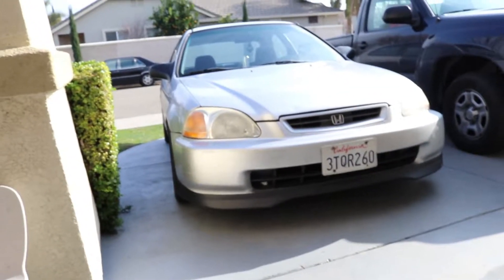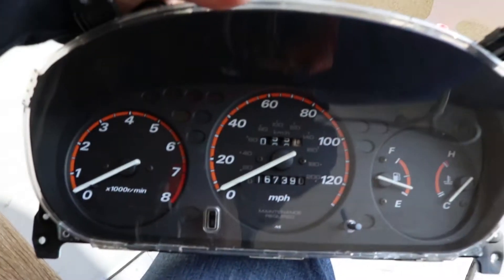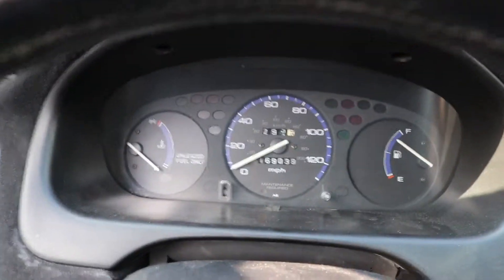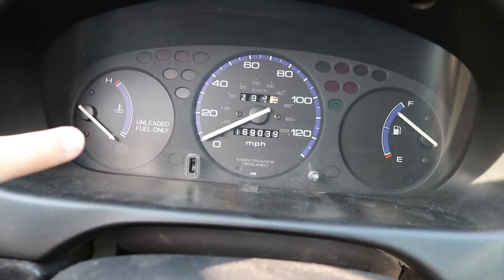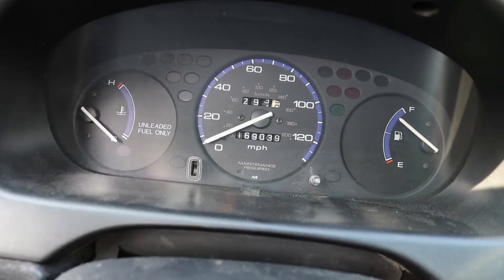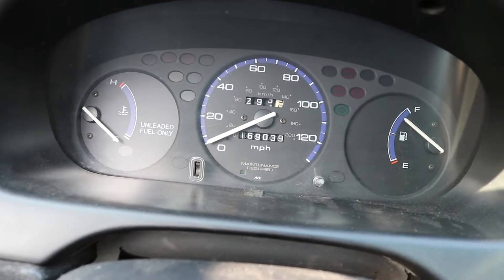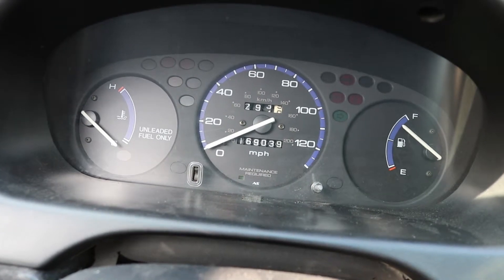I ordered a couple parts for it because it needed new brakes. On these models they didn't come with a tach, so I ordered a Honda CR-V tach, same year. So I'm going to go ahead and install that now. We're in the Civic — this is the current cluster. As you can see the temp is on the left and there's no tach. But the CR-V one has the temperature on the right and the tach is over here on the left. So let me get that out and start taking this apart.